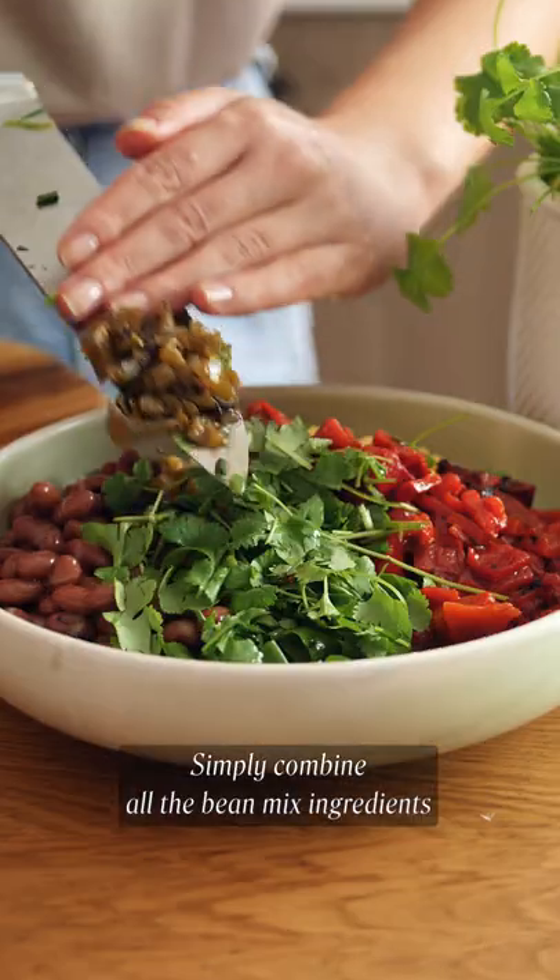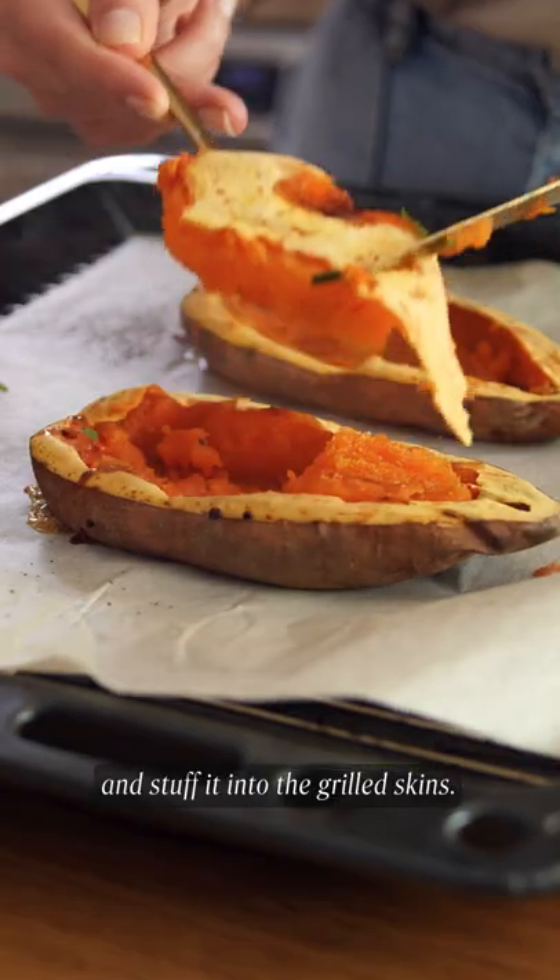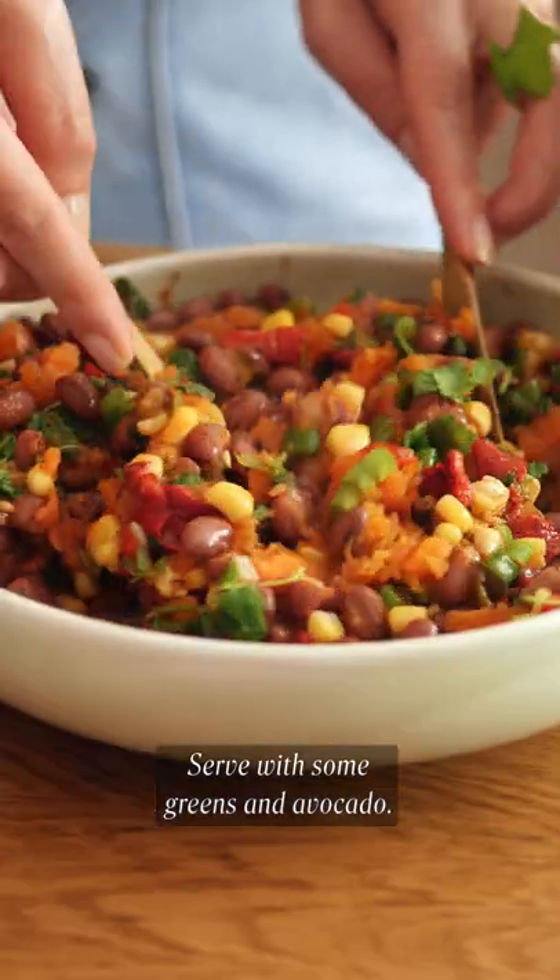Simply combine all the bean mix ingredients with the flesh of the potato and stuff it into the grilled skins. Serve with some greens and avocado.